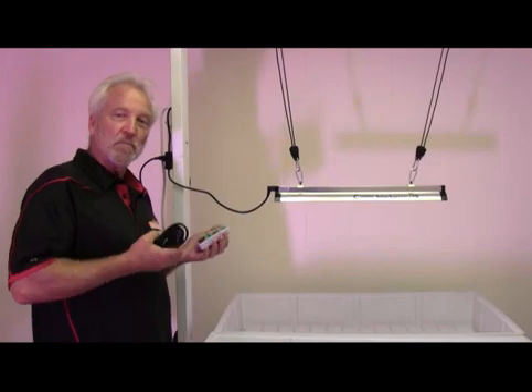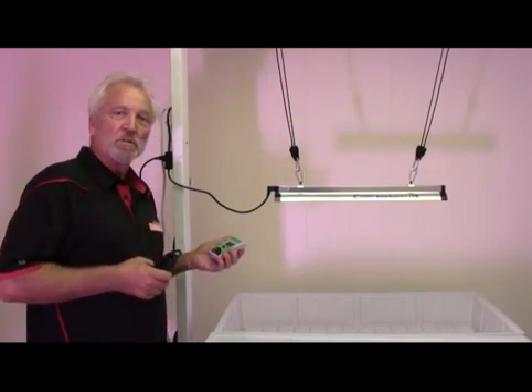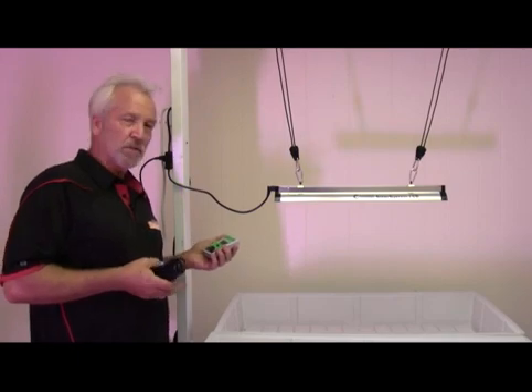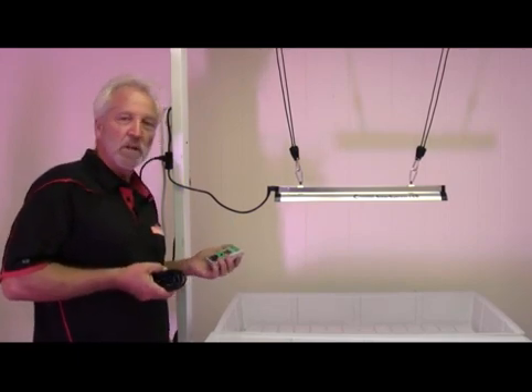The higher the level of UVB, the more that chemical reaction is provoked in the plants. That chemical is called THC, and it was really evolved to be a natural filter for UVB light. And as we know, it has other beneficial effects.